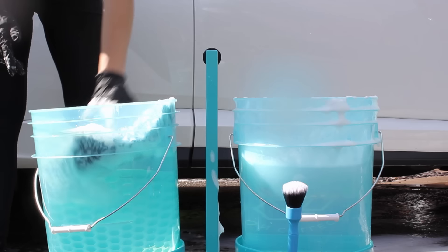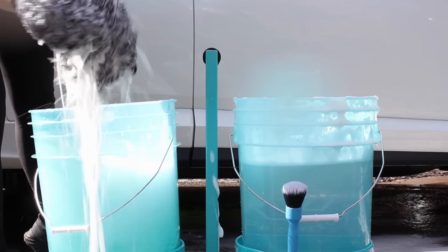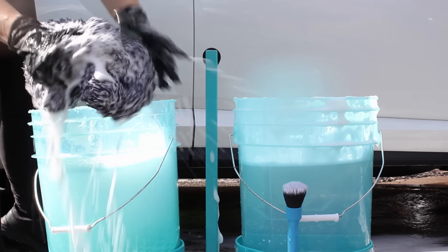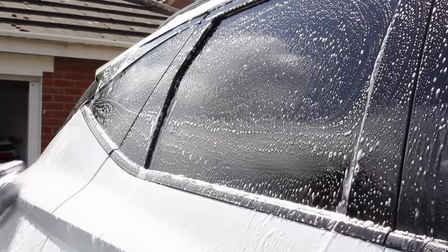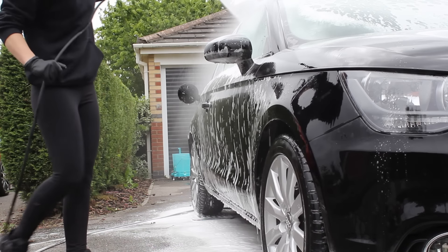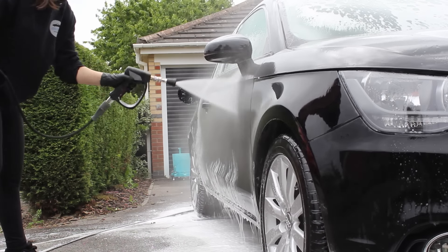The final issue with the two bucket method is how clean you can actually get your wash mitt by dunking it in water and scrubbing it on the grit guard. There's an argument that you won't get enough dirt off, and by the end of the wash the rinse bucket can get reasonably dirty. If you're seeing visible grit or solid particles at the bottom of your bucket, you need to go back and make your pre-wash stage more thorough. There really shouldn't be any solid particles or grittiness — those are what cause marring and scratches.